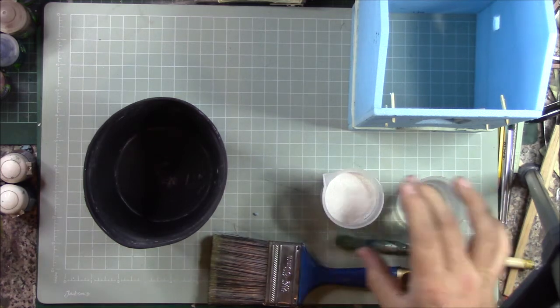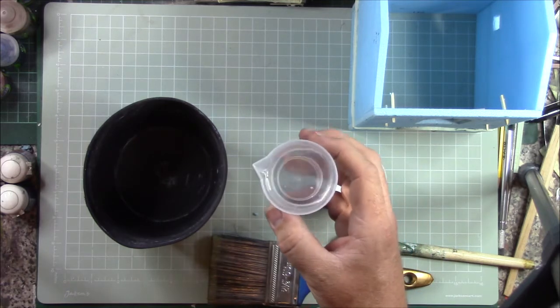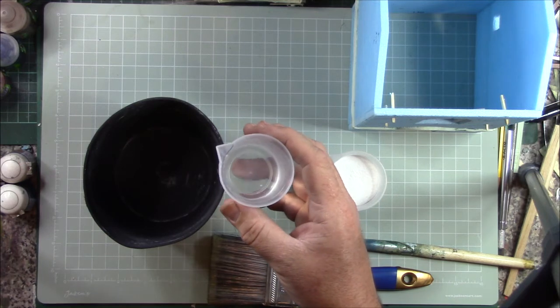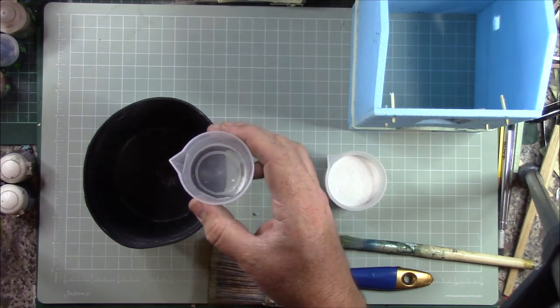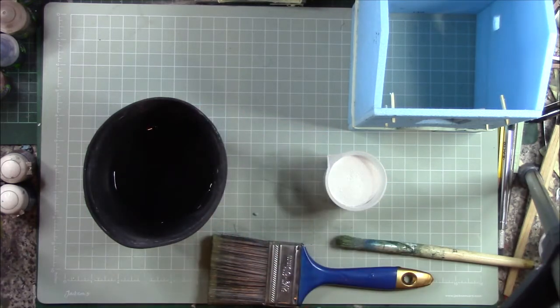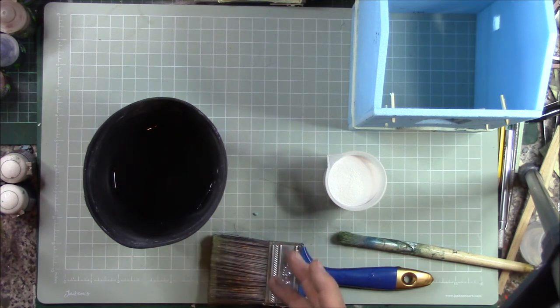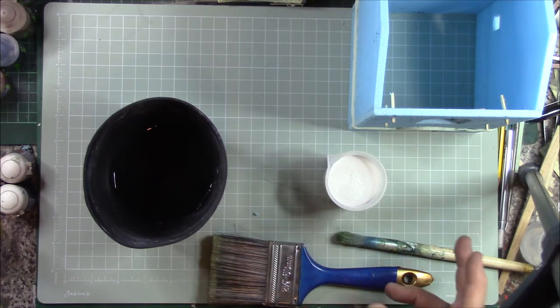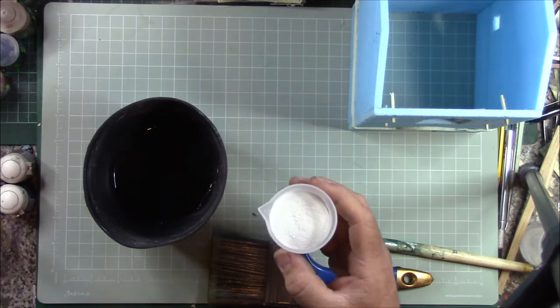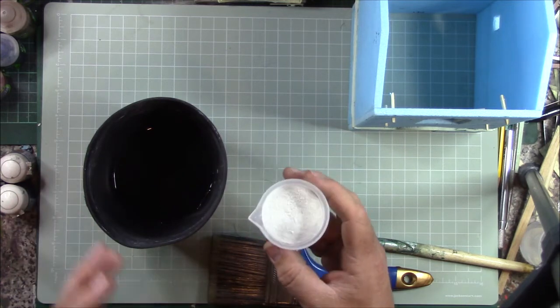I'll add the water first — I'm only going to use about half of what's in this cup. I use measuring cups all the time, they're dead cheap on eBay. With this stuff it's normally one water to two powder, so I'll put most of this in, but if it's too thick once mixing I'll add more water. I've got to be quite quick because this is the rapid-set stuff.